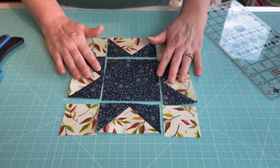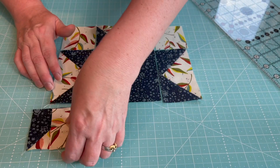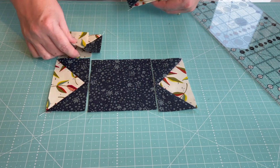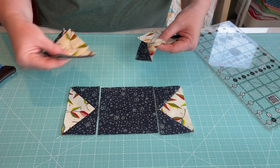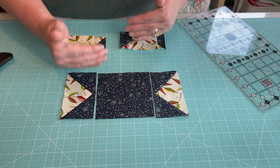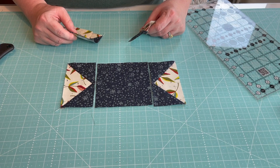All four flying geese pieces are done. Now we're ready to piece together the rows of the block — it's lickety split. I've got all the puzzle pieces laid out. I'm going to stack up the first row, take it to my machine and sew it, then do the same for the identical row. Then I'll press them open, sew the third row, press that open, and finally sew all three rows together with a quarter-inch seam.